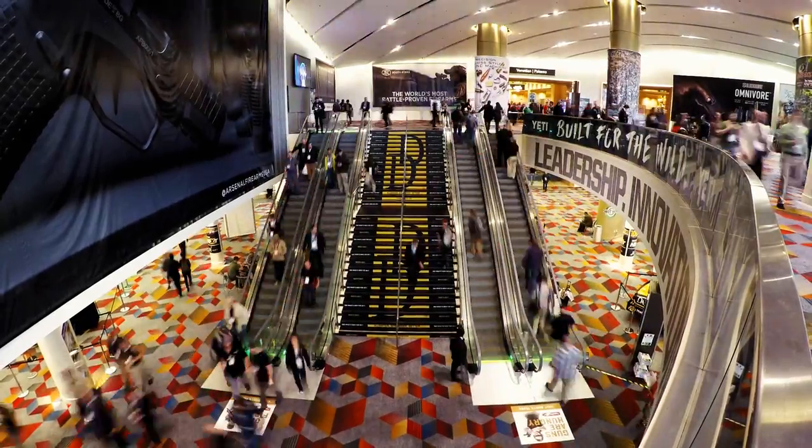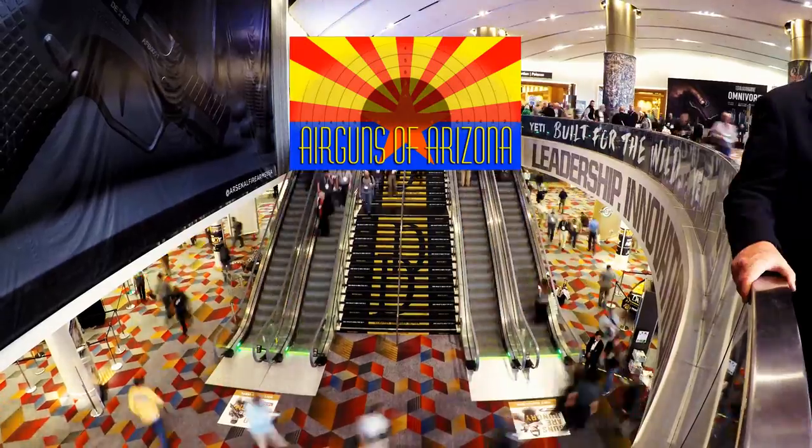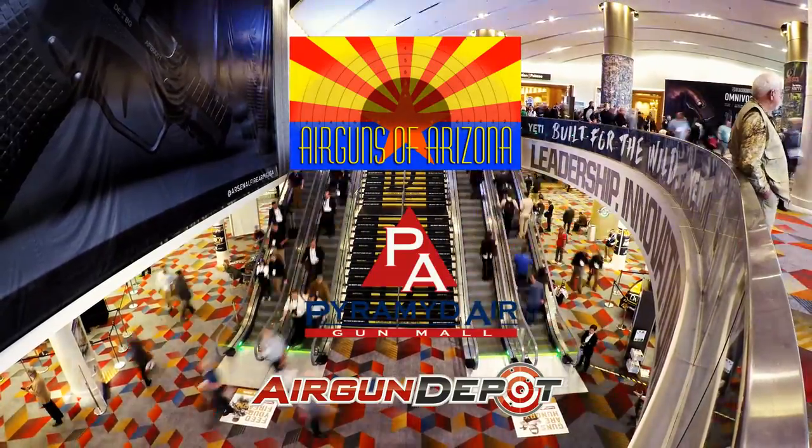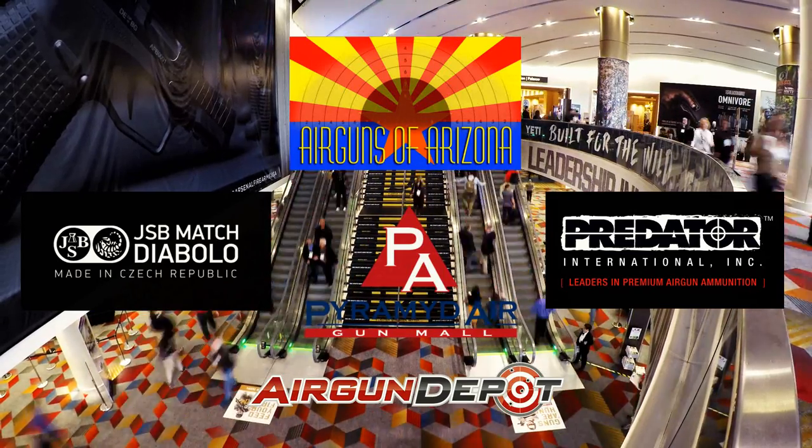Folks, this special broadcast of AEAC wouldn't have been possible without the support of Air Guns of Arizona, Air Gun Depot, Pyramid Air, and JSB Predator International. And you know the best way to thank them.